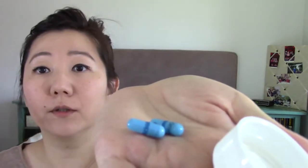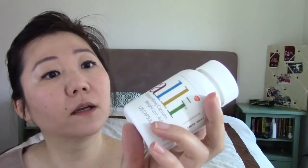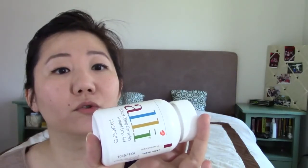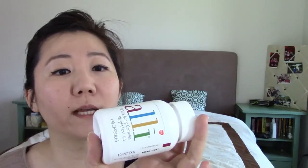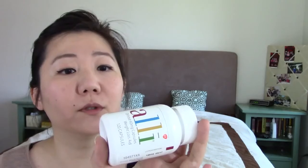You take basically one per meal that has oil, and it will reduce — it will prevent you from absorbing 30 percent of the fat in your meal. Reading the back of the label: do not use if you're taking cyclosporine, if you have been diagnosed with any problem absorbing food, or if you are not overweight — ask a doctor first. I want to say I'm not overweight according to the BMI index; I'm on the high end of normal with a BMI of 25. I've taken this before and I'm okay with it. I did tell my doctor I'm taking it.